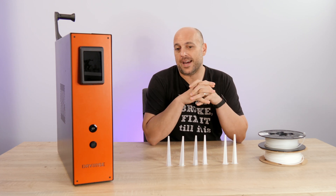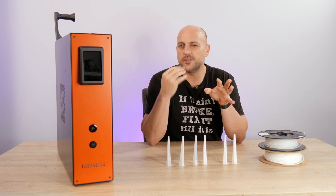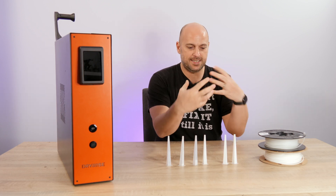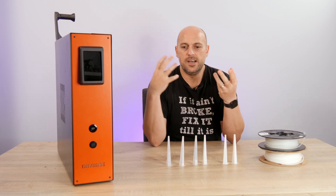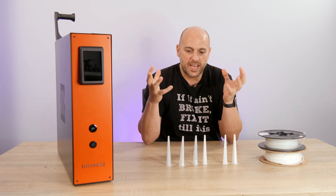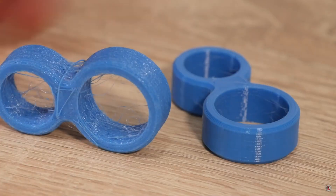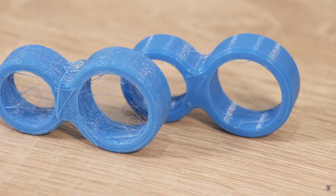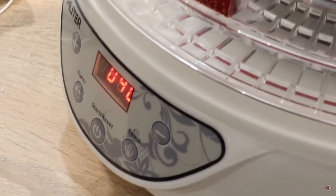Hello makers! Today I am back talking about a subject I've spoken about before — hygroscopic filament, where nature messes with your prints. I've showcased the difference of what dry filament does versus wet filament, especially with very hygroscopic filaments like TPU. I've also shown how to make your own filament dryer from home with a food dehydrator.